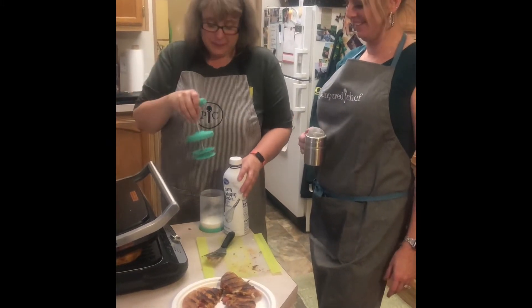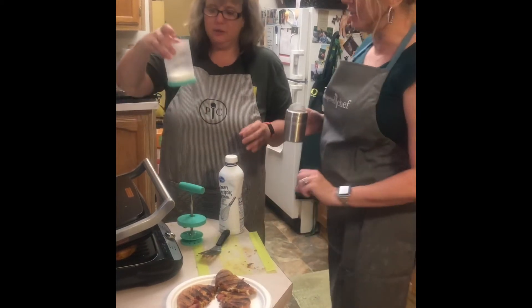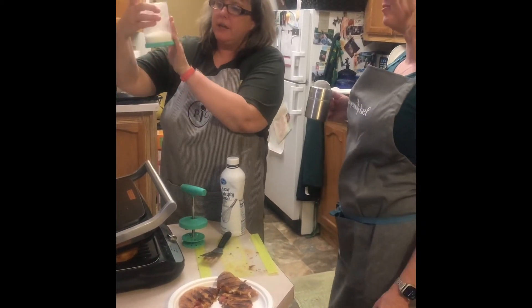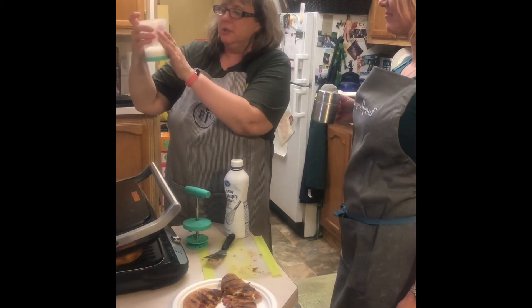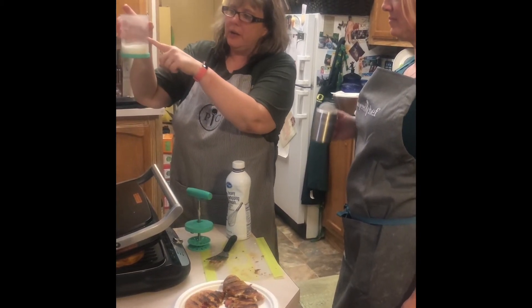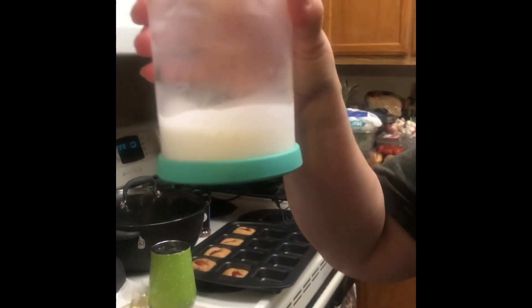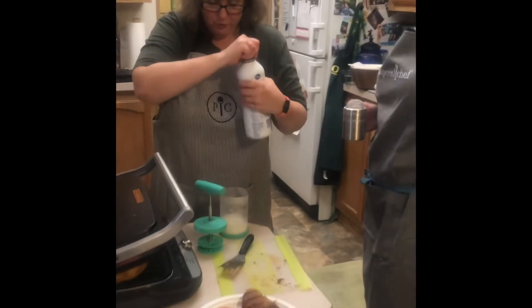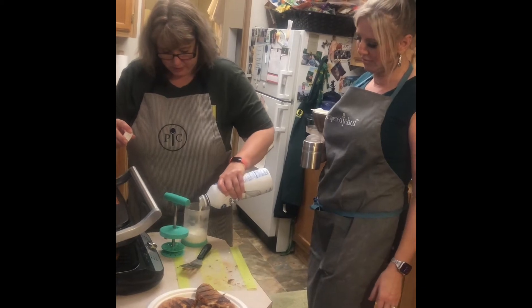I forgot to show you this amazing whipped cream maker that Pampered Chef has. The secret is to put it in the freezer first. There's a fill line on the whipped cream maker — you want to fill the heavy cream up to that line only, because if you overfill it you're going to have issues.